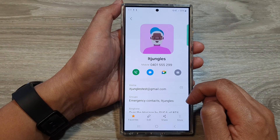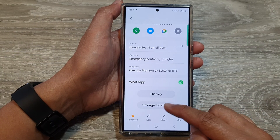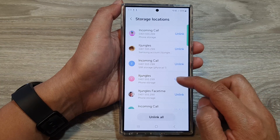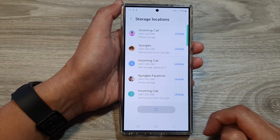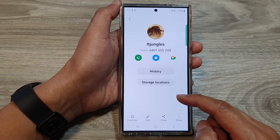Open up the contact that has been merged. Scroll down and tap on 'Storage locations.' From here, you can unlink individual contacts or you can unlink all of them at once, and that's it.